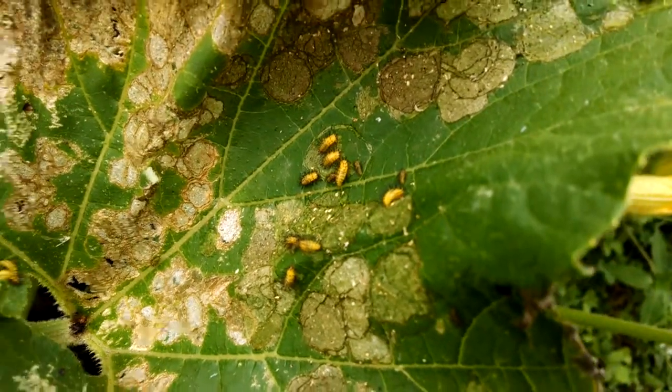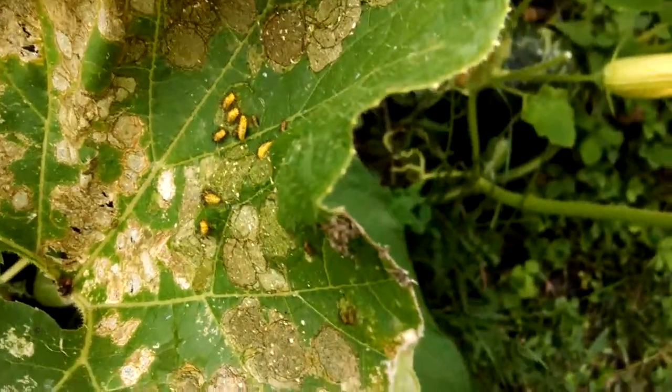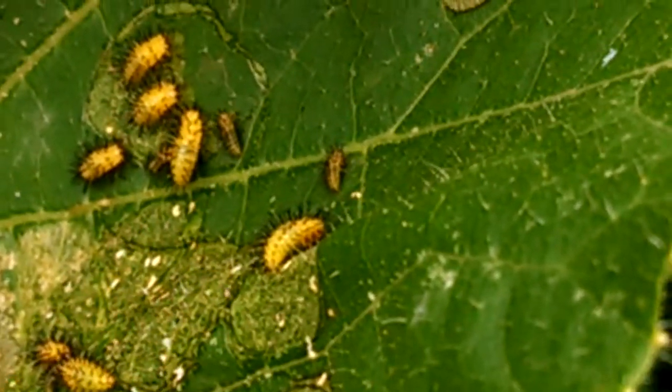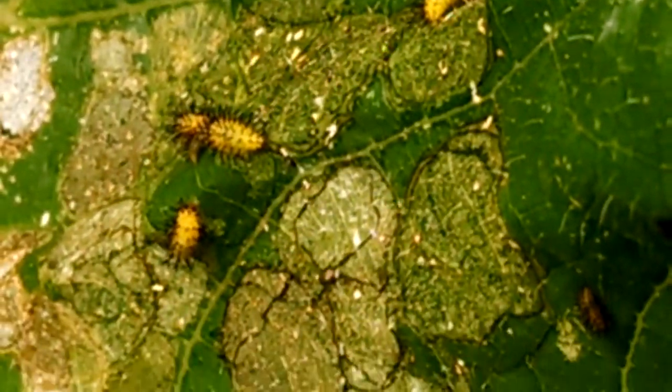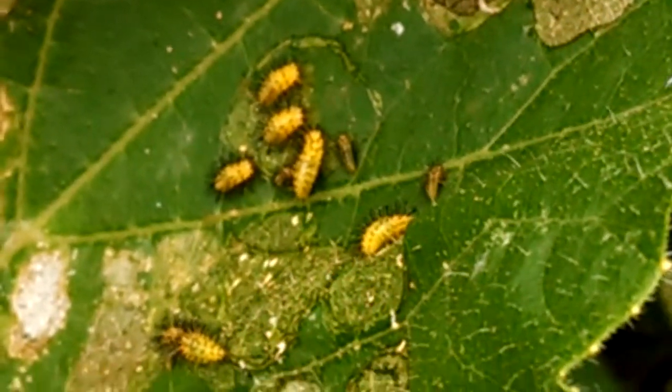These bugs are the lady squash bug. You get a nice little close-up there. What they do is they eat the leaves little by little in circle patterns, and they're not a pest that I want to keep around.